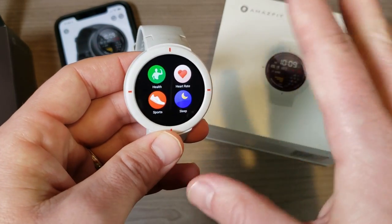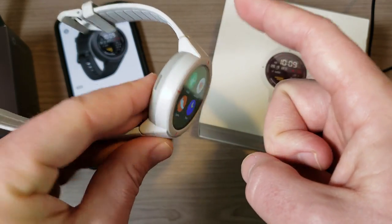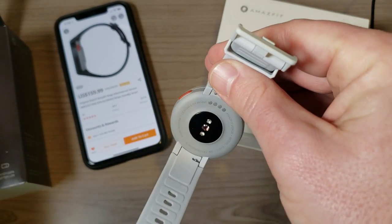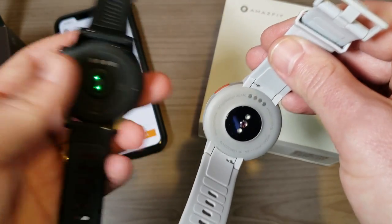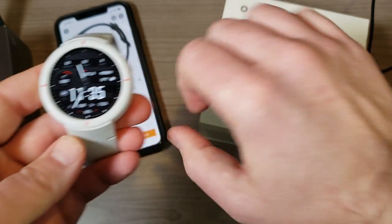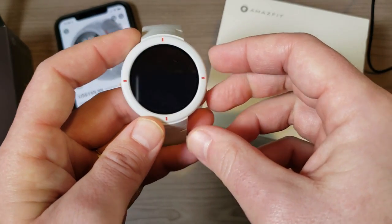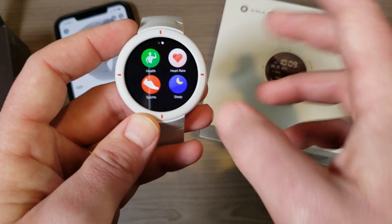About three gigs of storage are available for music — technically it's a four-gig device but about three gigs is available for music. We have a heart rate sensor, and this is actually an upgraded heart rate sensor from what you get on the Stratus. While the Stratus had pretty good heart rate sensing, I find the Amazfit Verge is pretty much dead on, especially when compared to my Apple Watch — I wore them both simultaneously on my last run.